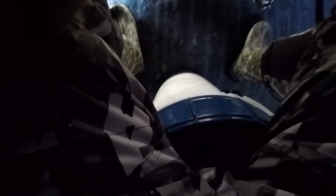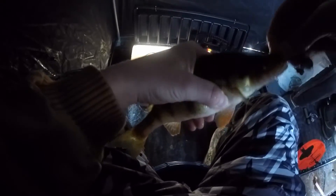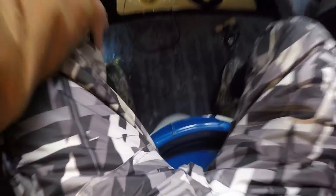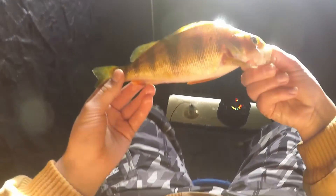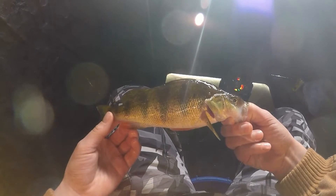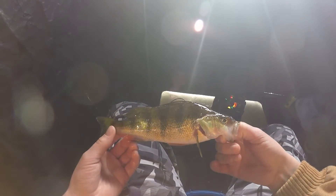That one took a while. Look at that fish. Yeah, that's better. Look at that one — that's a nice fish right there. Got the Vexilar in the corner. It's a nice one. Good dog. Got one — it's a nice one. Sweet, we got him. Good one.